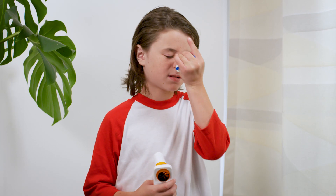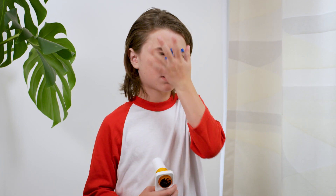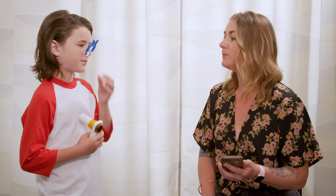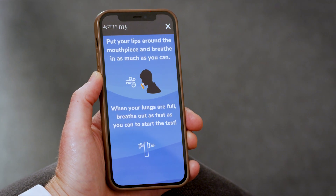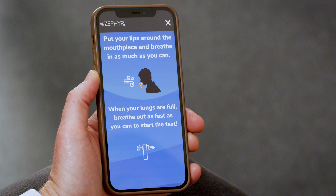You're going to coach your child to do their best effort. Once the child is ready, you'll ask them to put on nose clips. Remind them to stand or sit with good posture. Click continue when they're ready to take a deep breath in and follow the prompts on the screen.